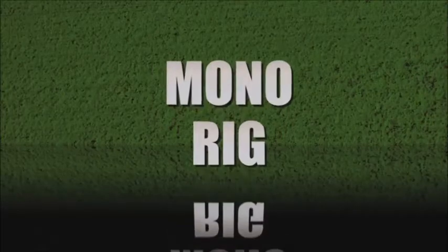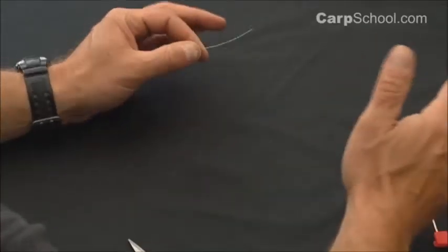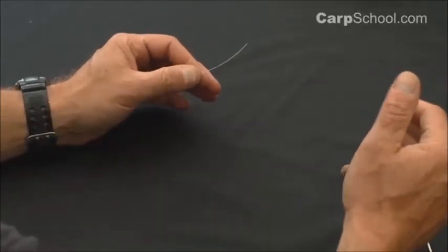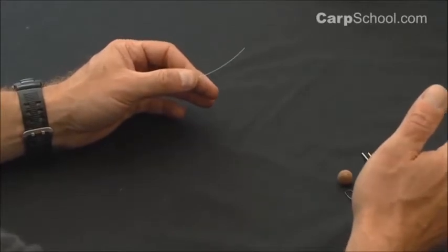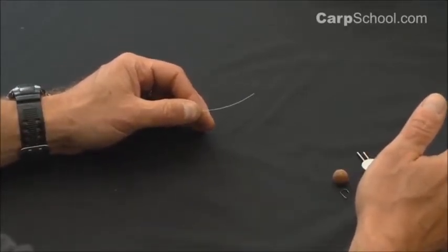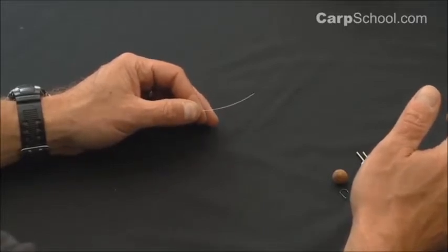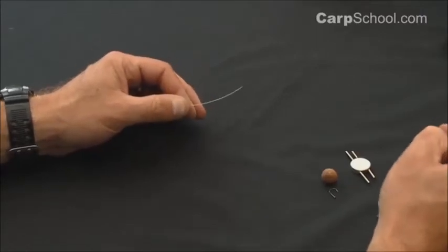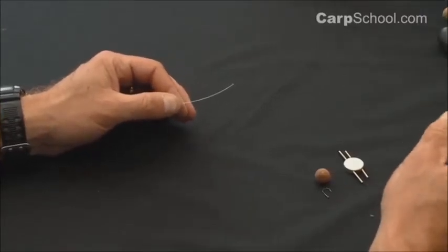Hi, I'm Miles from Carp School and I'm going to show you how to tie the mono rig. This rig is about as simple as it comes. It's the mono rig, or you can tie it in fluorocarbon. We're going to use a simple knotless knot, and I'll show you a little trick of putting some silicone on the hook so the hair leaves at quite an aggressive angle, making this rig turn into the fish's mouth really well. It's a favourite rig of mine.